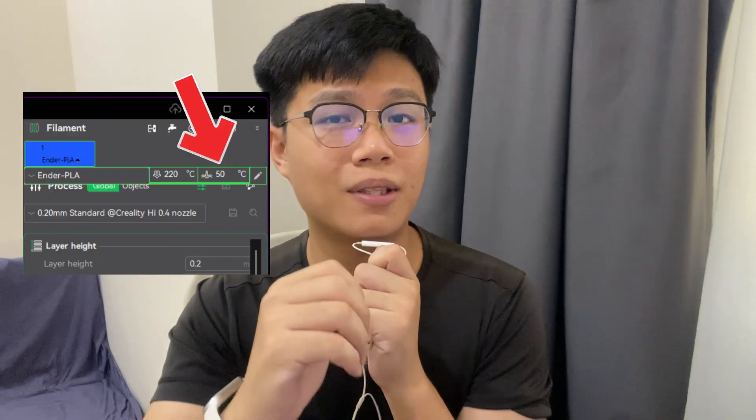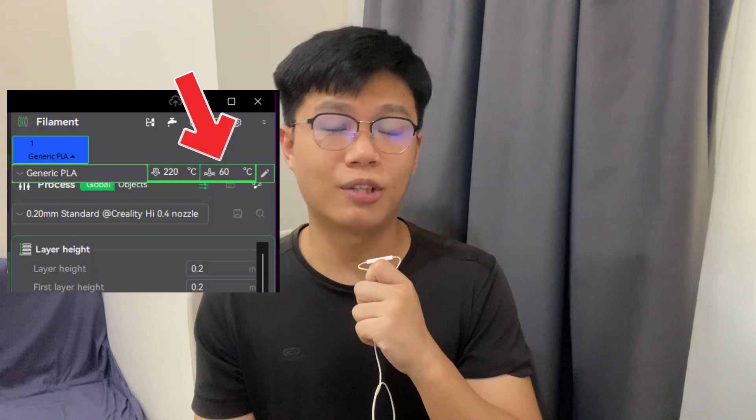At this point, I'm kinda turned off. I need to find the problem. I figure it must be the bed temperature. I'm pretty sure I'm using the Clearity Eden Series PLA filament. In the Clearity slicer, I selected that preset — it set the bed temperature to 50 degrees Celsius. But the print still didn't stick, so I suspected the filament needed a higher bed temperature and switched the preset to generic PLA.